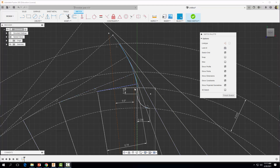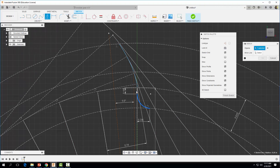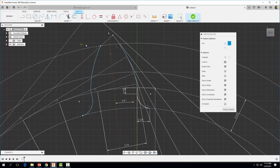Now that half of our gear tooth profile is drawn, let's mirror it. I'll go to Create > Mirror, select the profile geometry, select the mirror line, and click OK. Now I want to close the sketch loop by creating two arcs at the top and bottom of our gear tooth using the three-point arc tool — clicking the start and end points and making sure they sit right on our addendum circle. Now we have a closed loop and we can extrude it.